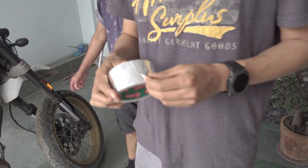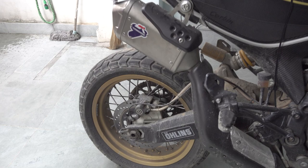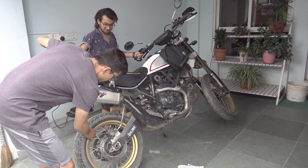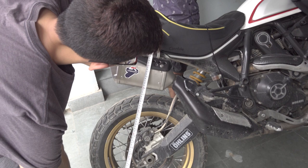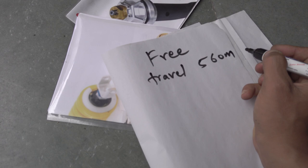First, we're going to calculate the preload in the stock form. I have some aluminum foil tape — you can use any tape lying around. I'm going to place it somewhere on the shock and measure the length from there all the way to the rear motorcycle hub. I need to do this with the bike in a free state with no weight on it. So you can see the rear shock is in a more relaxed state. Measuring now — that is about 56 centimeters, so we have free travel at 560 millimeters.